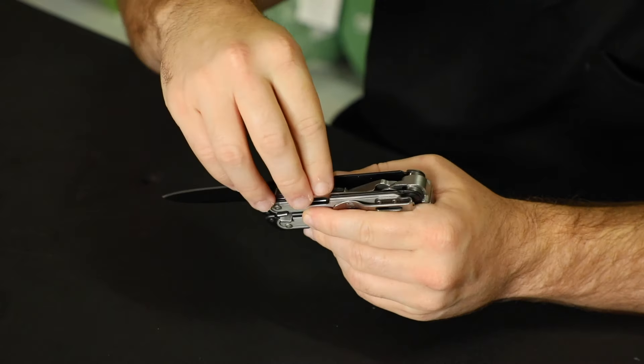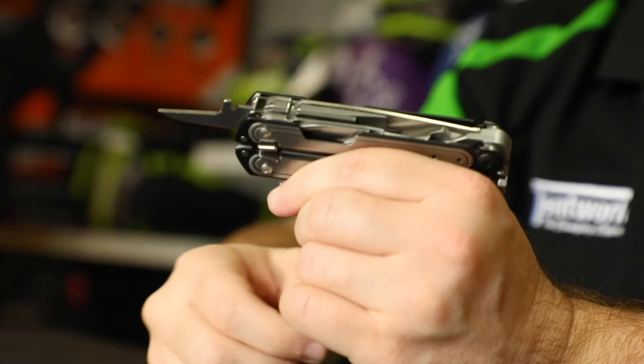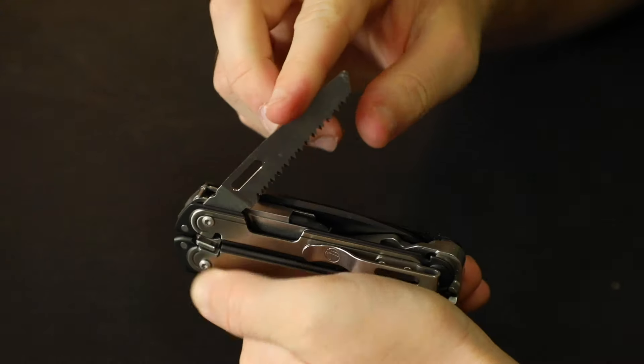We also have an impact surface, large screwdriver, bottle opener, can opener, awl, spring action scissors, saw, wire stripper, electrical crimper, and edge file.